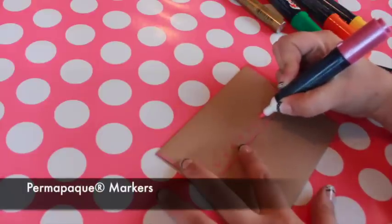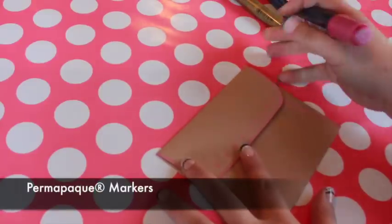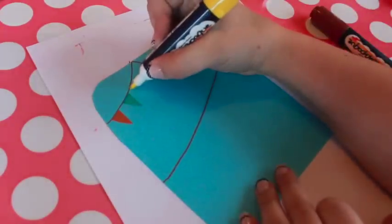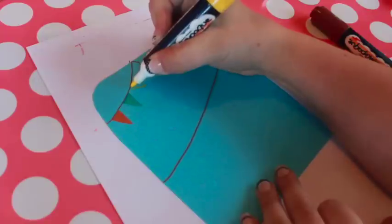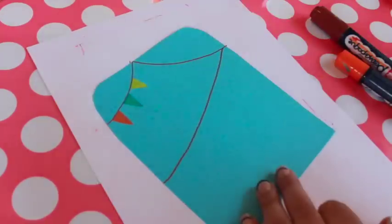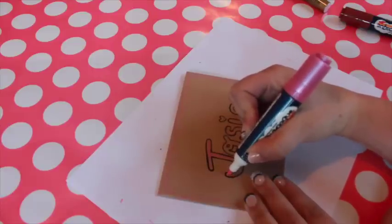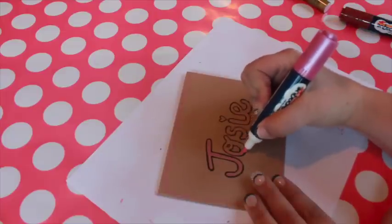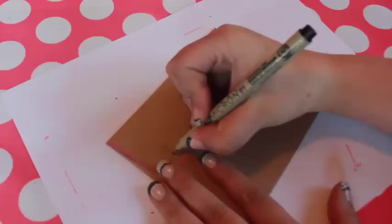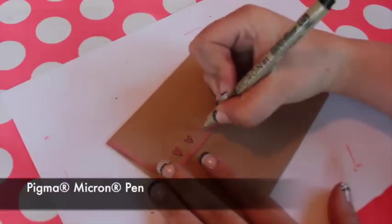I like to use Sakura's Permapeak markers on these envelopes because the shades are true and even on darker colors. For example, when I use the yellow marker on this blue paper, the ink doesn't appear green the way most markers do — it stays a bright, vibrant yellow. Permapeak markers have dual tips so you can fill in small or large areas easily. I like to outline doodles and letters with a black Pigma Micron pen.